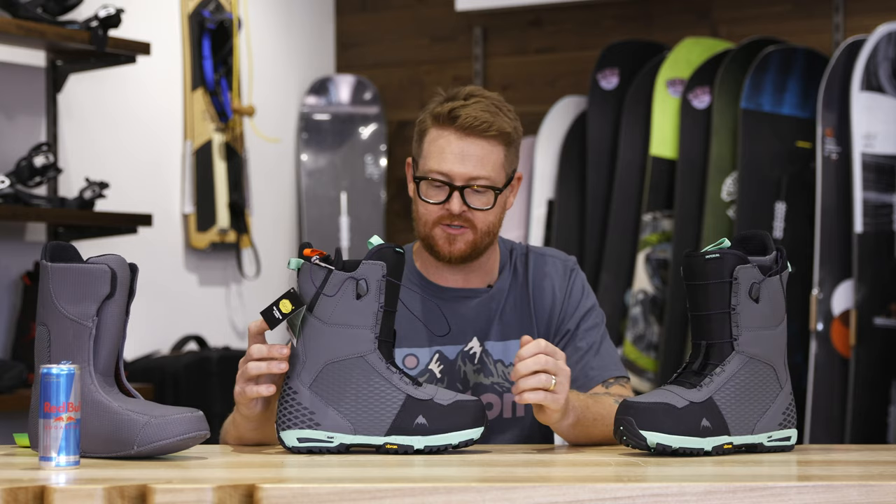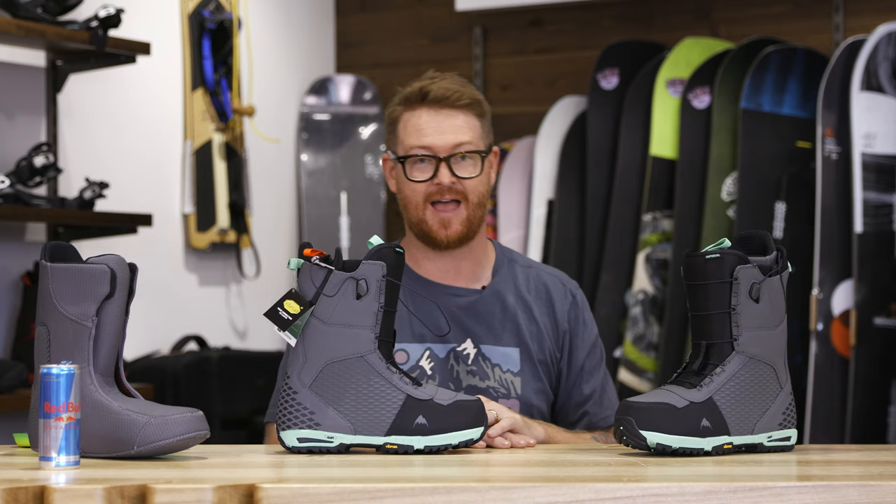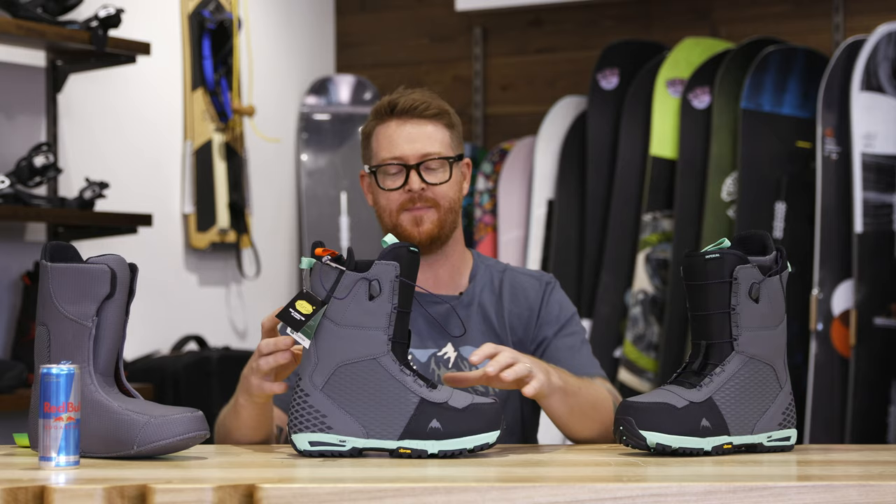The shell of the Imperial is fairly rugged and stiff — again, that flex rating of a 7 puts it in the upper echelon. It has S4 support panels like you'll find in some of those really top end boots like the SLX. Along with that is the ability for this boot to last a really long time because of those supportive S4 panels.